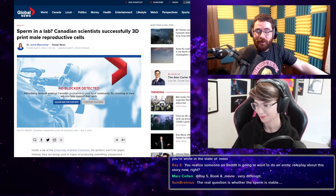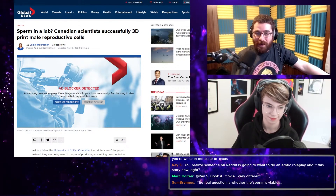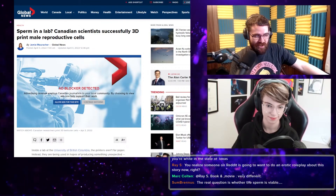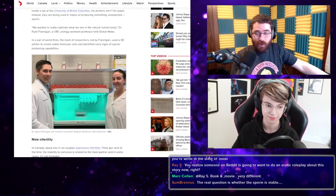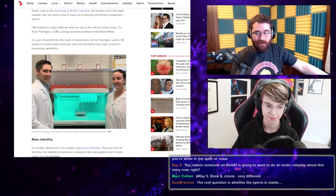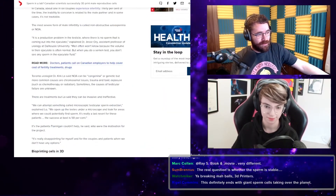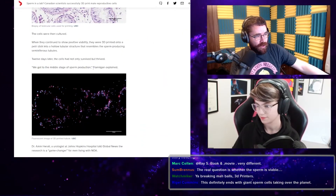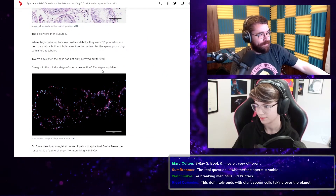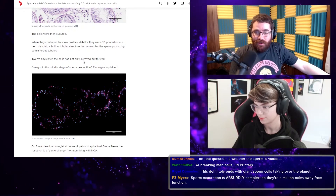This is in preliminary research phases, so if it does have a clinical use it'll probably not be used widely for about 10 to 20 years at the least. Advances like this take a long time to hammer out all the details. As Flanagan explained, they got to the middle stage of sperm production — which is pretty fantastic stuff.